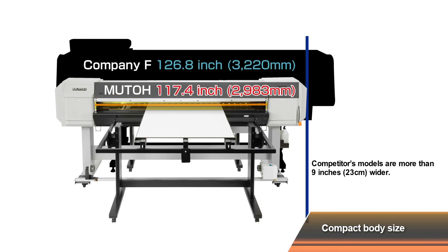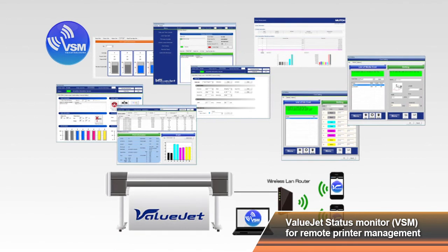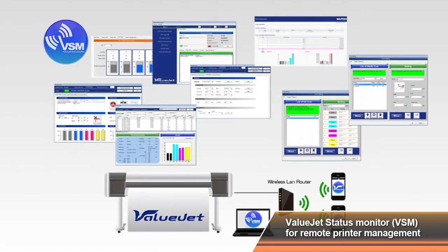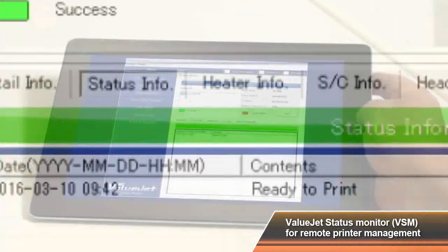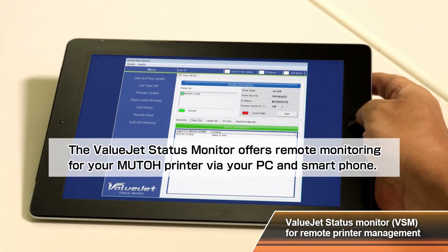The MUTO VJ1638UH is under 10 feet wide, which is the most compact size among printers in the same class. The ValueJet status monitor is lightweight software exclusive to MUTO that maximizes the performance of the MUTO printer and simplifies your workflow.